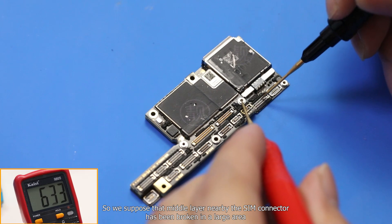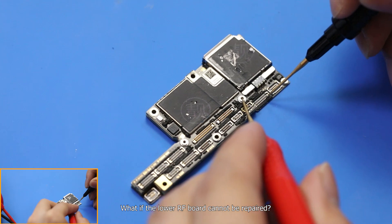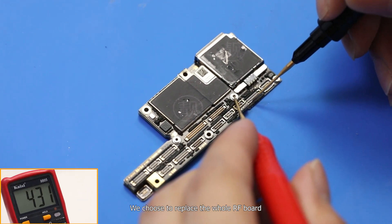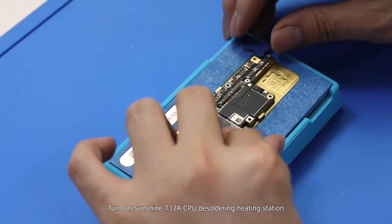We suppose that the middle layer nearby the same connector has been broken in a large area. Since the lower radio frequency board cannot be repaired, we choose to replace the whole radio frequency board. Turn on the Sunshine T12-8 CPU de-soldering heating station.